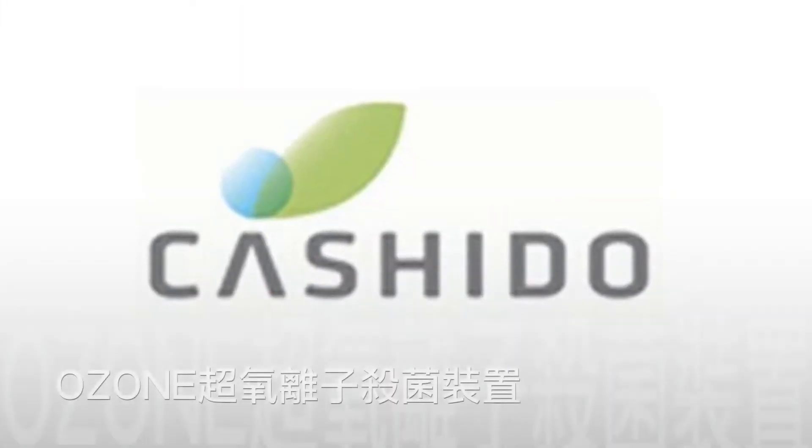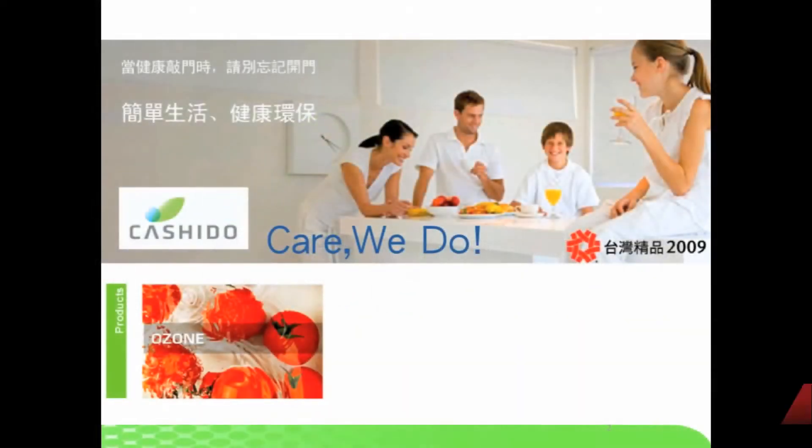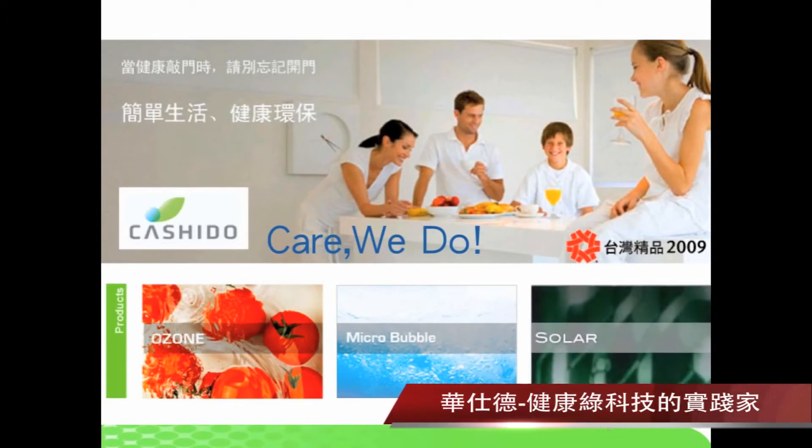O3ON Ozone Antibacterial Sanitizer Introduction. Kushido — your green solution provider.